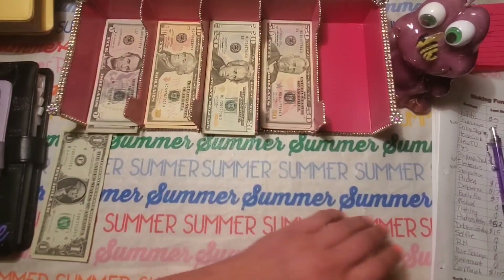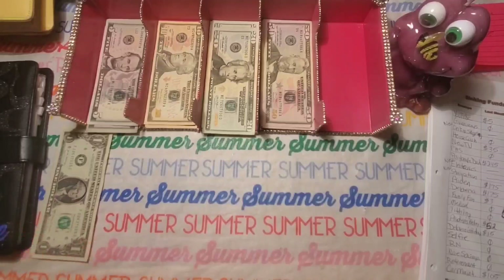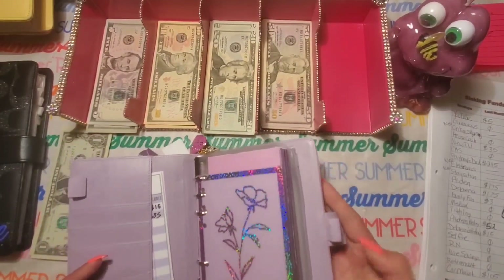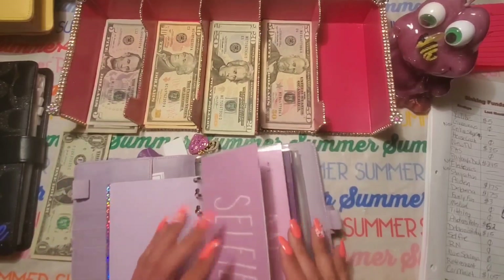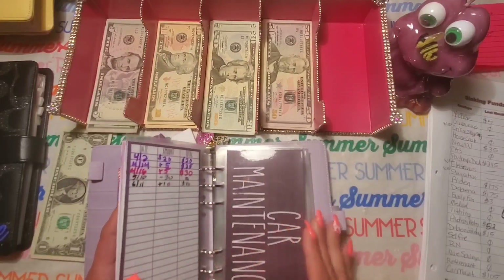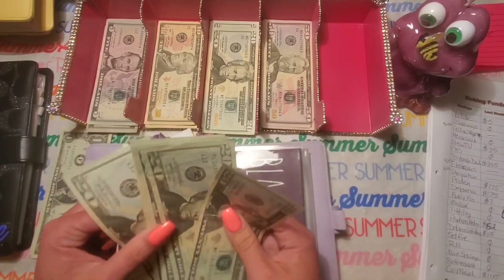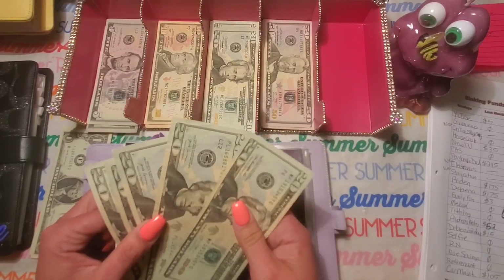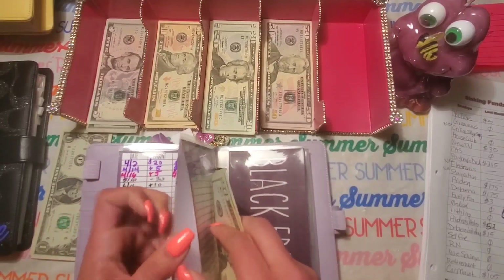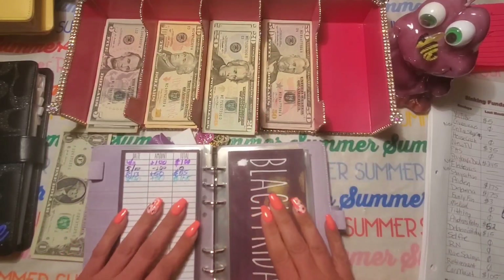Next binder is my purple binder. I don't have anything in these first couple envelopes — like I said, I need to start beefing up my sinking funds. These are all empty except for car maintenance. From my last video I ended up putting $100 in there, and I'm going to leave it in here because it's going right to the bank to pay for a car part I need. I'm going to count it as zero since I'm taking it out.